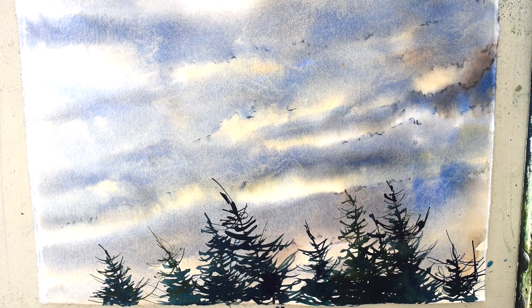Prussian blue is very good to get really dark, intense blues. It is a color I use a lot. The finer lines are of course done with the number one brush.